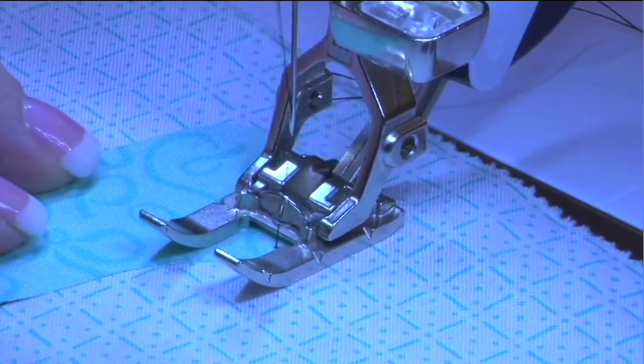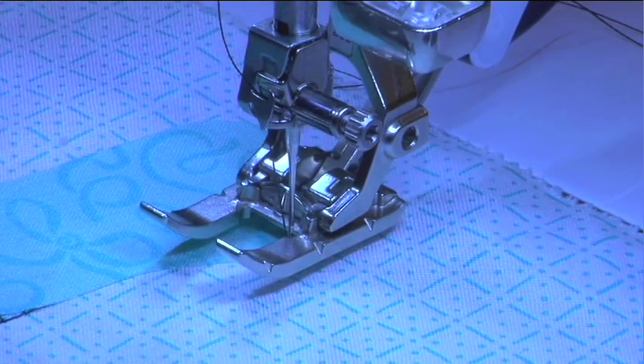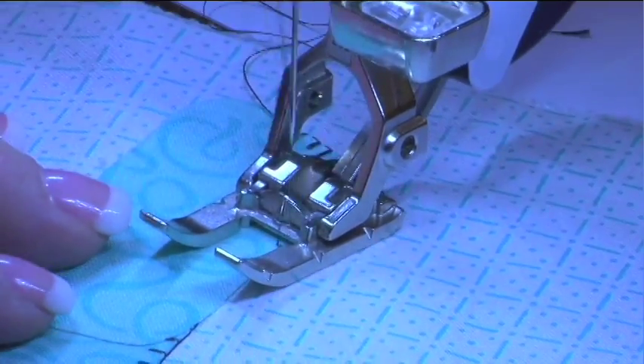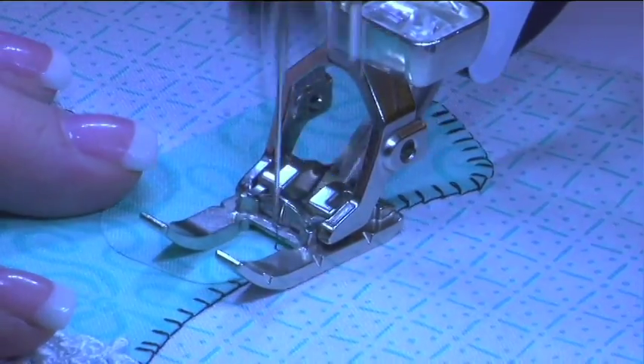So it's one less thing you have to think about when you're trying to maneuver all those shapes. Whenever I stop, the foot automatically raises. And when you start, it goes down again. And so for the areas where I don't need to raise the foot, I can speed up.